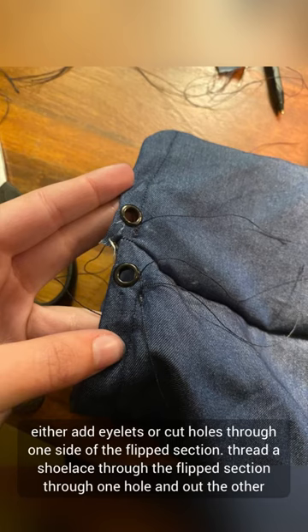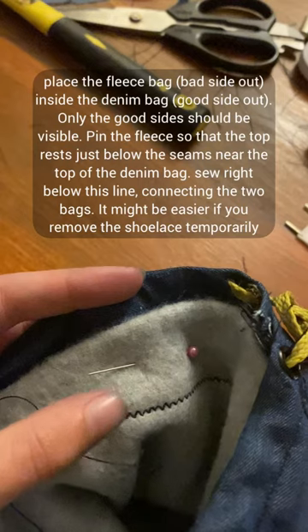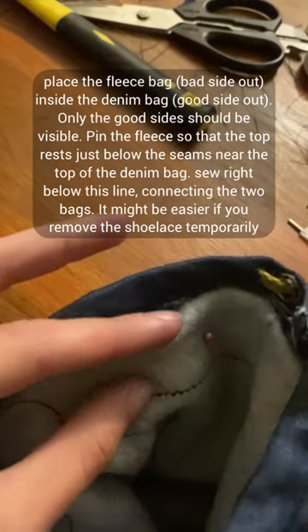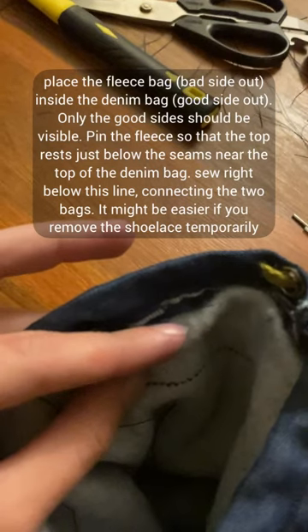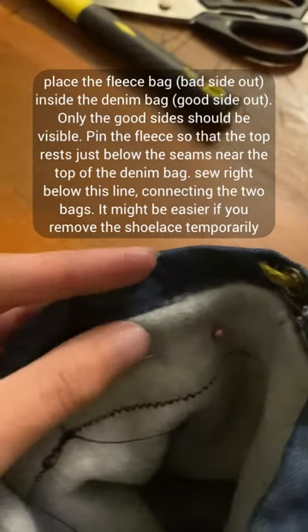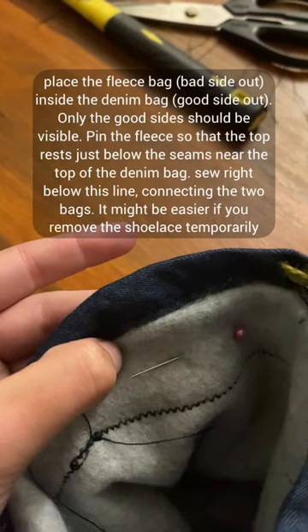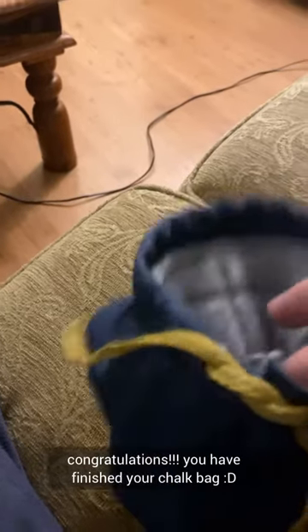Add eyelets or cut holes on one side of the flip section and thread a shoelace through this flip section. Place the fleece bag inside the denim bag — only the good side should be visible. Pin the fleece so that the top rests just below the seams near the top of the denim bag. Sew right below this line connecting the two bags — it might be easier if you remove the shoelace first.